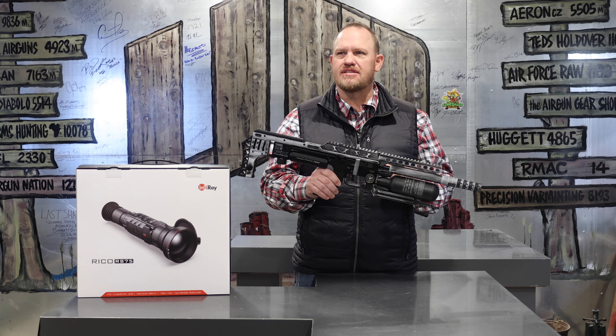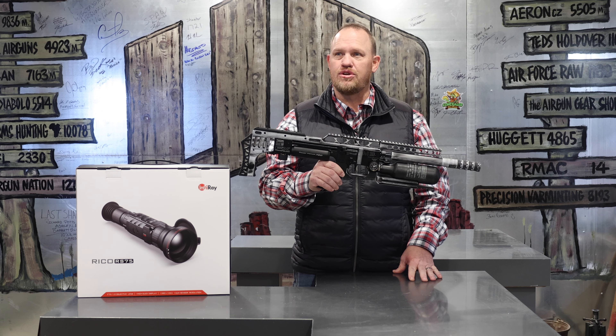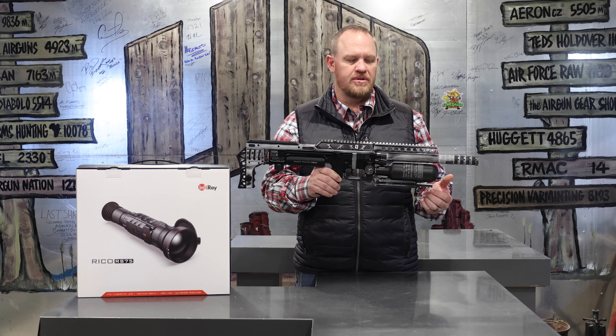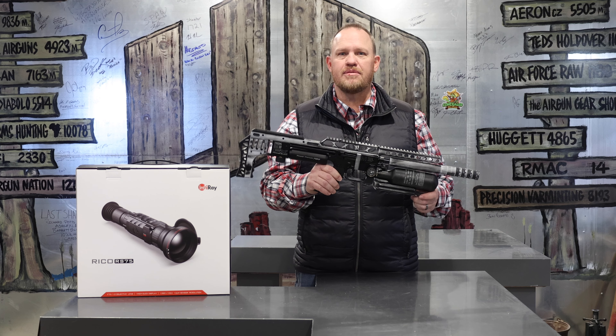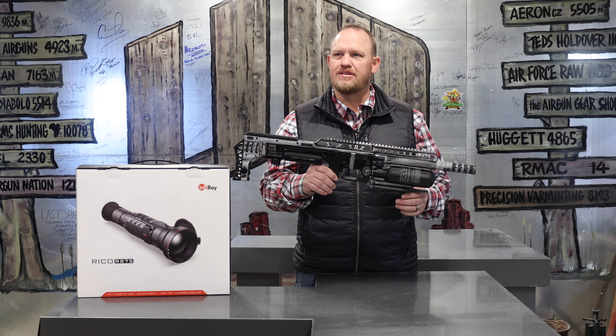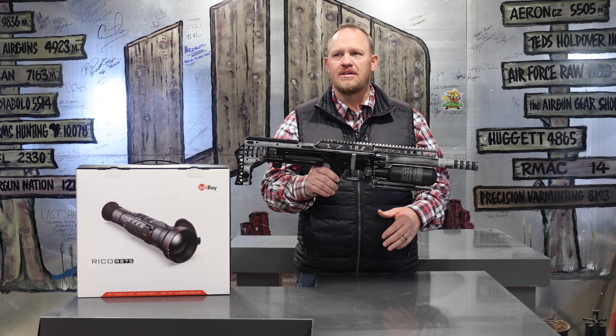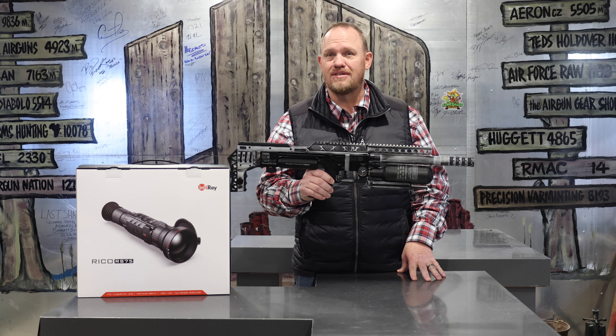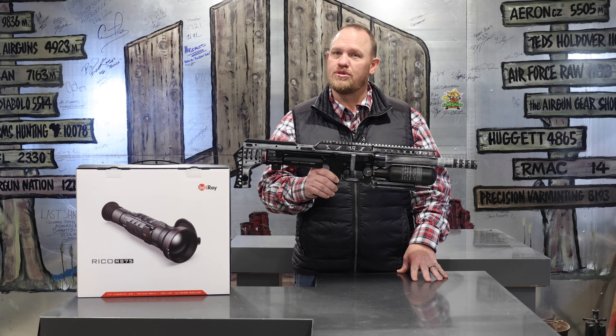If the process of all this looks like something that might catch your eye and you might want to have a custom gun done by Utah Airguns and the custom shop, hit us up. We can make your dreams happen. Whatever you'd like to do — we can do every shape, size, color, optics, night, day, outer space — whatever you want. If that's what you want, we'll do it for you.